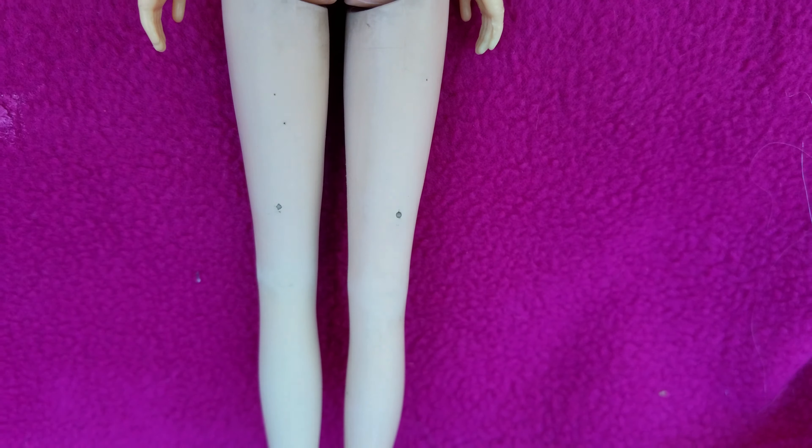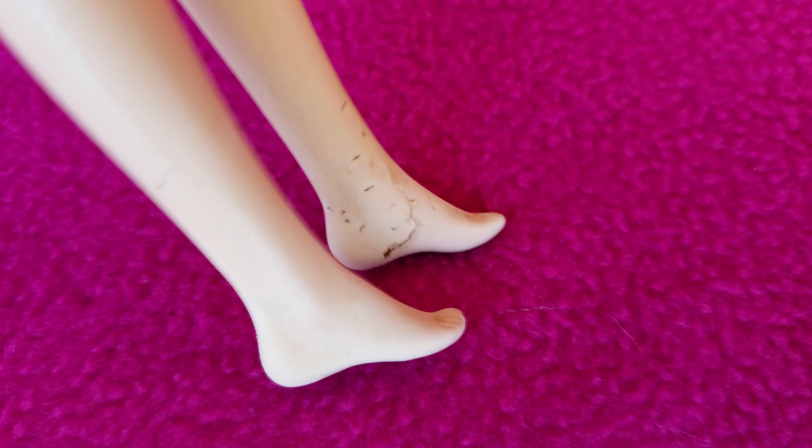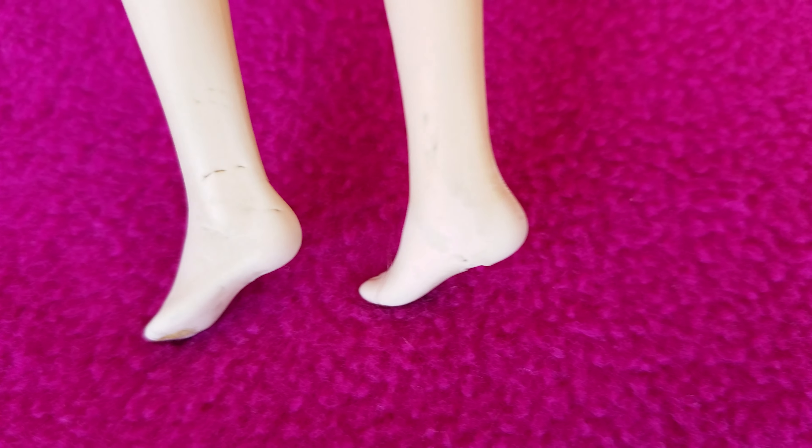Hair seems to be okay. There are two little dots behind the hair. There is a little split in her left foot right here. Toes seem to be intact, except you can see little holes right there.